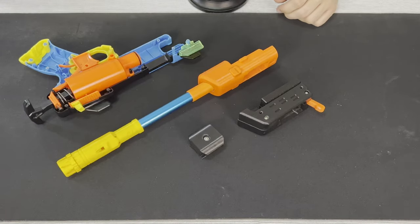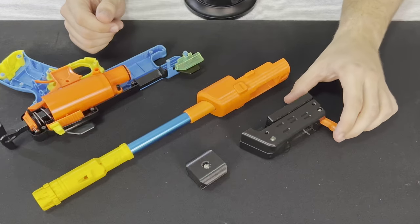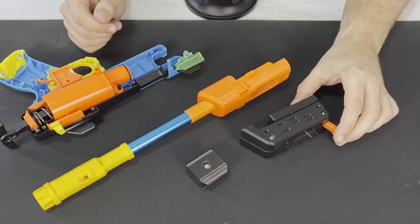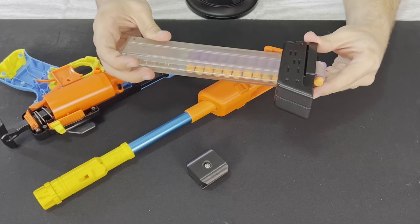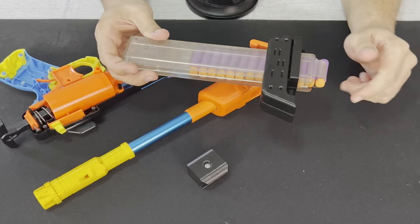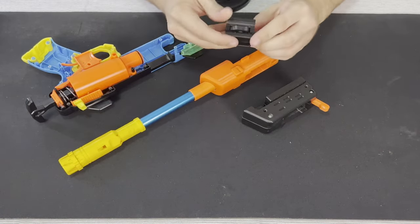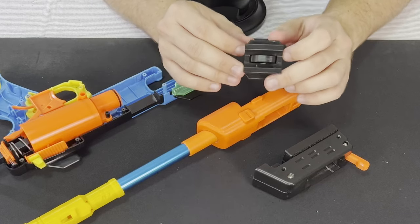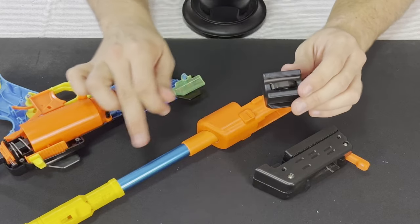Now that we're inside the blaster, we can have a look at some of the pieces that come with this kit. This black piece is the Talon Mag receiver — this is where our Talon Mag interfaces with the blaster. If we push the Talon Mag through, it interfaces with the mag release, and touching that mag release lets it come out. We then have this spring retention piece, which goes at the top of the blaster and pushes the darts back down into the magazine so they interface with the barrel.